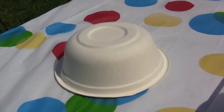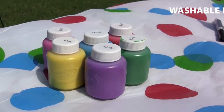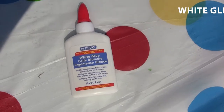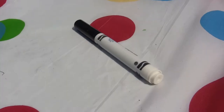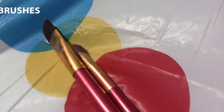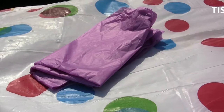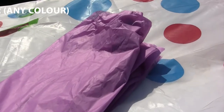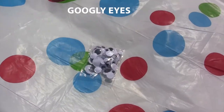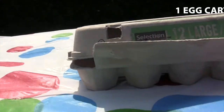For today's crafts, we'll need one paper bowl, washable paints, white glue, a black marker, some paint brushes, some scissors, a pencil, some tissue paper in any color, googly eyes, one paper clip, one pipe cleaner, and one egg carton.